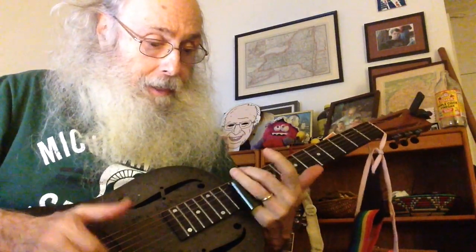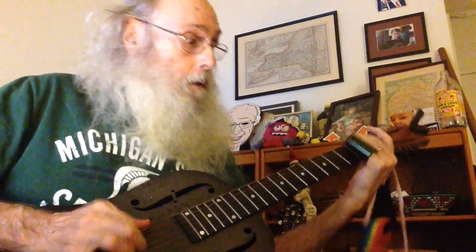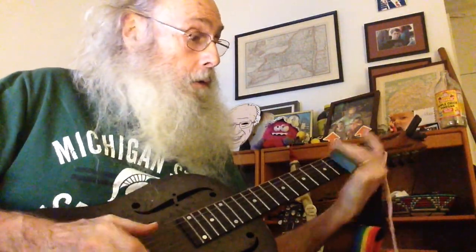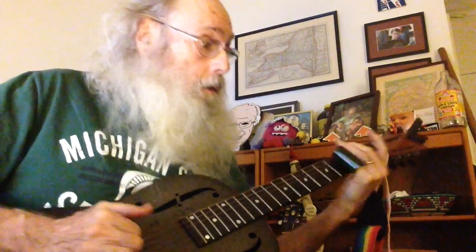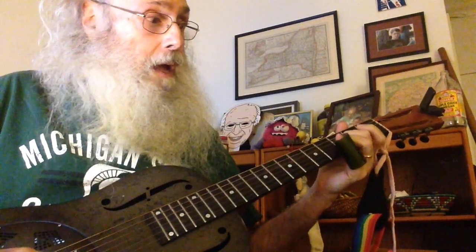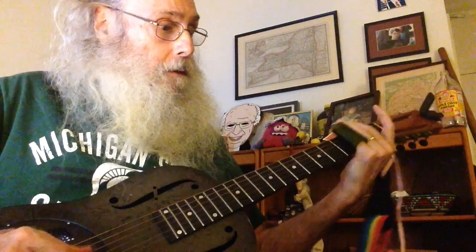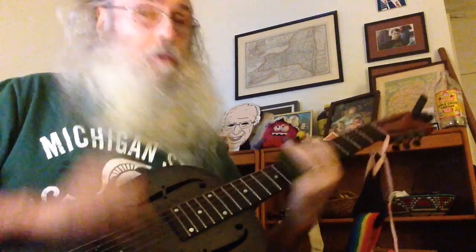Then you come up to the twelfth fret. He plays it good. Now, sensei plays it like this, but these strings are way too high to do that.